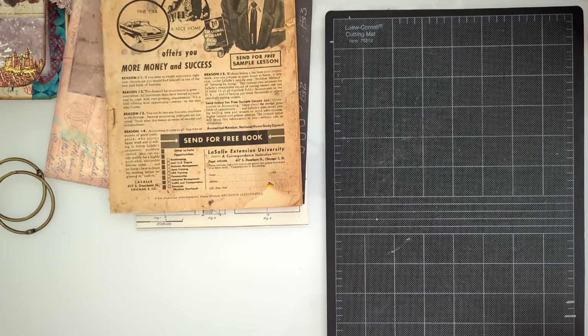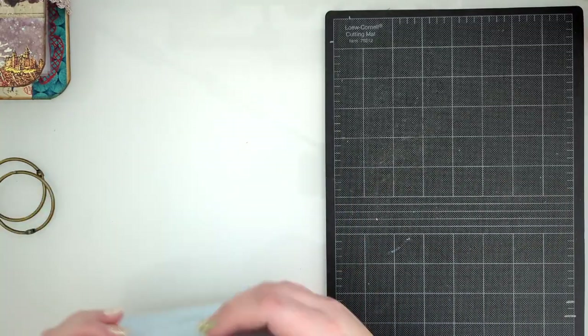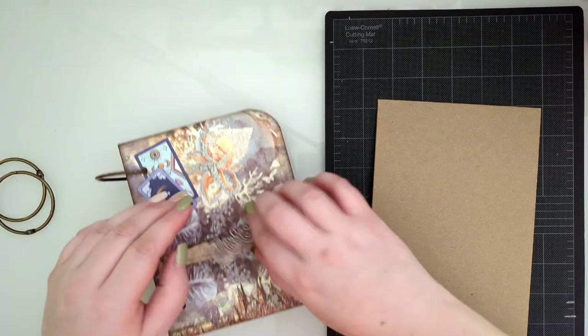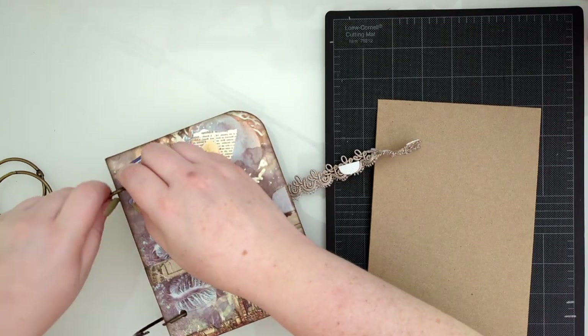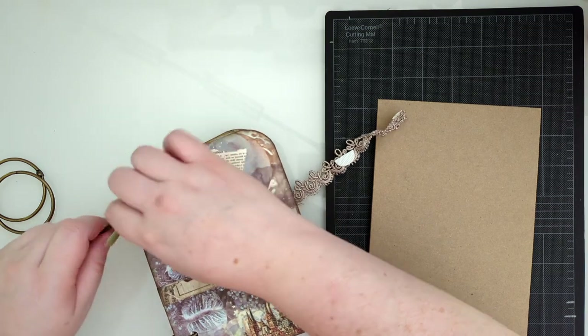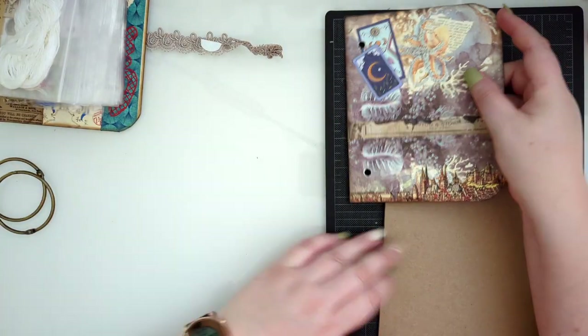I'll also pull from my general stash of things that are already pre-cut - stickers, ephemera, everything I've gathered - and we'll kind of look through that together and come up with the design as we go. So let me gather all this stuff out of the way. We have an idea, we have stuff to pull from, and we're going to do really well.